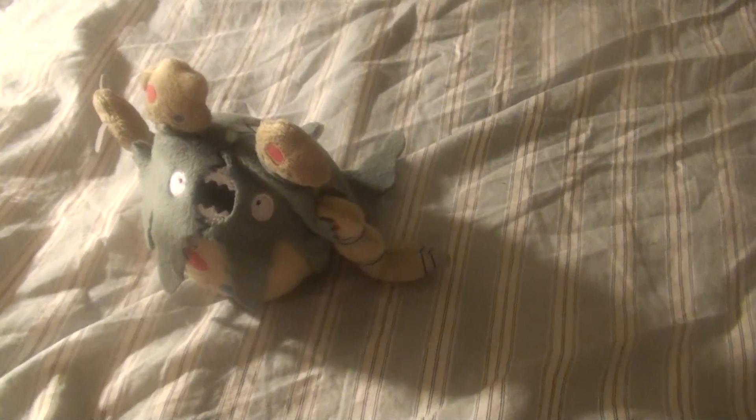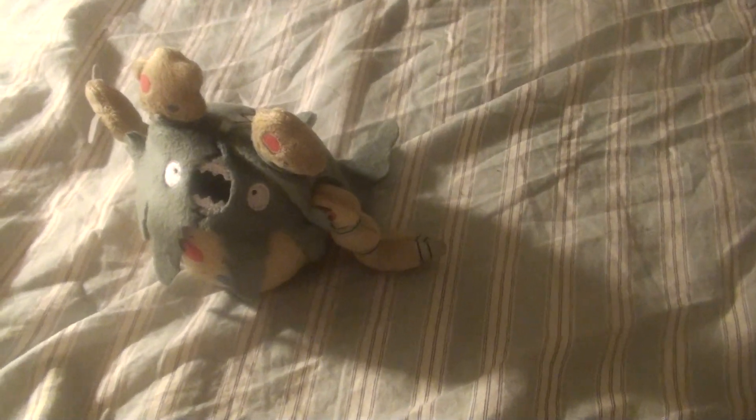Hello, this is DarkEmissary617 here. Today I'm going to be doing my very first Revisited episode. I'm going to go back on my Pokemon Collection Banpresto Plush, Garbodor.